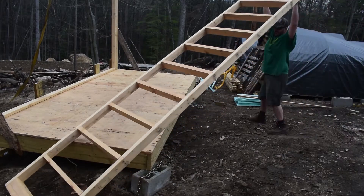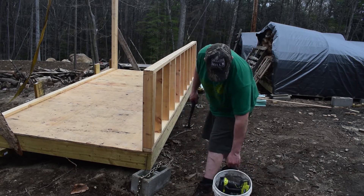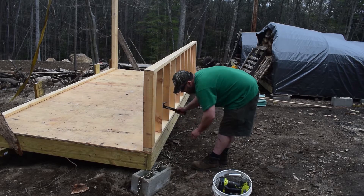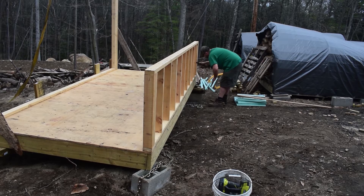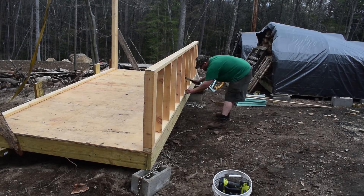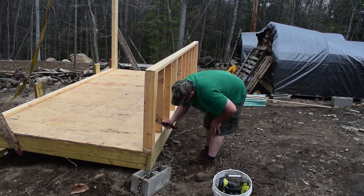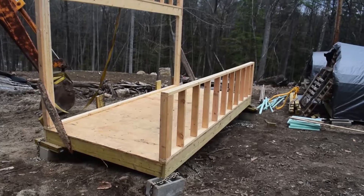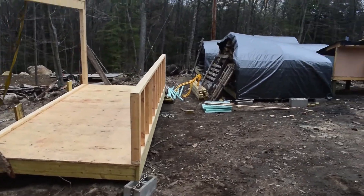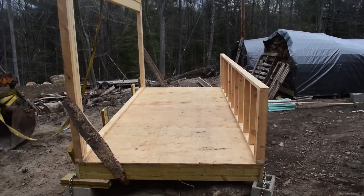Now we'll go ahead and put the front wall on. The nice thing is this front wall is manageable with one person. The front wall and the rear wall are going up — the rear wall is braced, but the front one doesn't really need to be. It's only about two and a half feet tall, so if I need to level it I can easily just pull it one way or the other. Now the next step is going to be to start building the side walls.